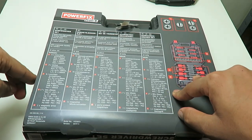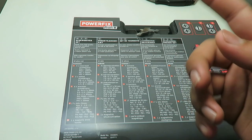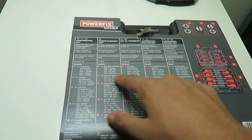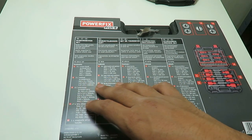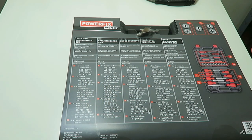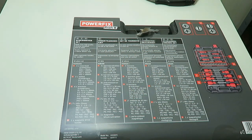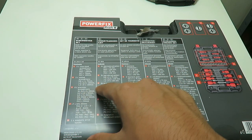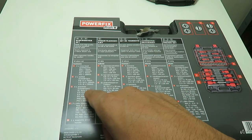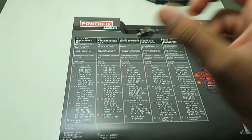In this box we have four cross head screwdrivers: PH1 75mm, PH2 200mm, PZ1 75mm, and PZ2 200mm. If you're into your tools you'll know what those are. We've also got slotted screwdrivers: 0.8 by 4 by 75mm, 1.2 by 6.5 by 100mm, and 1.2 by 8 by 150mm.